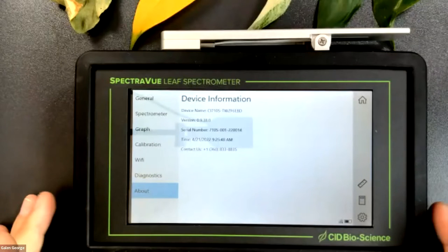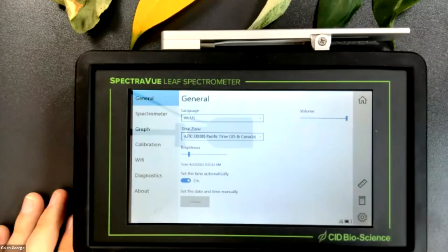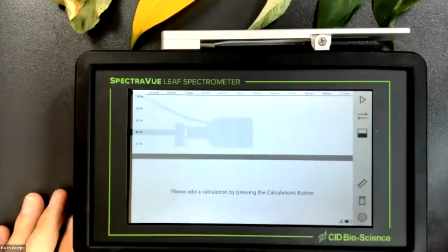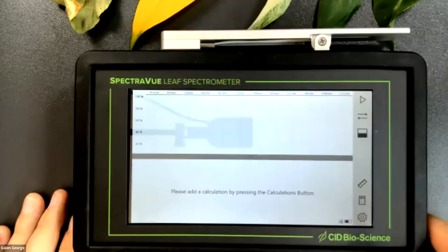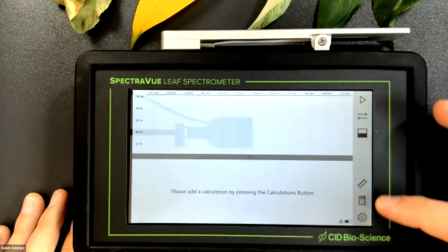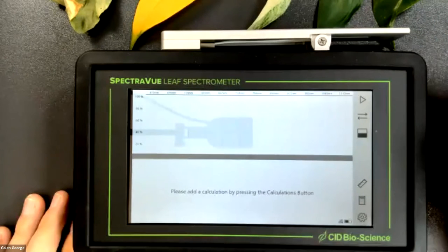Those are all the options in the settings menu. Clicking the home button takes you back to the split screen with the calculations panel and spectrograph. Now I want to walk through what each of the buttons on the right side mean, and then we'll go into actually loading an index and taking measurements.